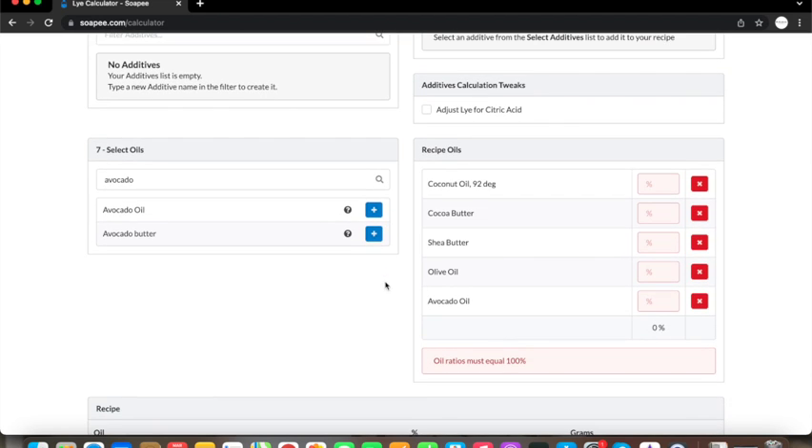Here you can add your oils one by one and enter the percentage of your soap formula. To make a balanced soap recipe it always consists of hard oils and soft oils. The hard oils I'll be using this time are coconut oil, cocoa butter and shea butter — these are the oils that will help the soap bar harden and last longer in the shower. The soft oils I'm using this time would be olive oil and avocado oil, which are gentle on the skin and great for sensitive skin. The coconut oil in the formula helps to create nice big bubbles, while the other oils I've chosen create a creamy soft lather with a high amount of unsaponified oils to leave the skin feeling moisturized.